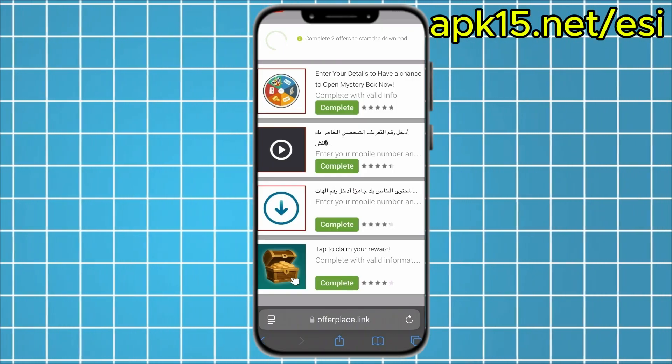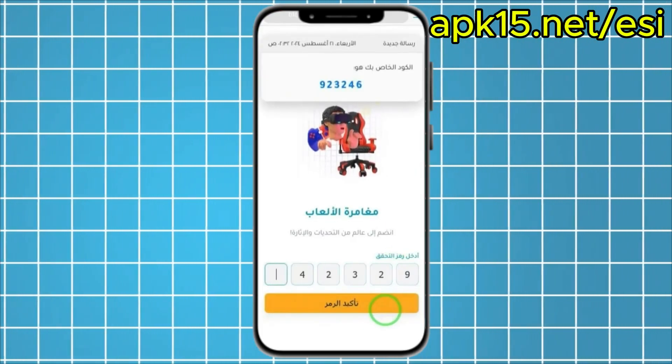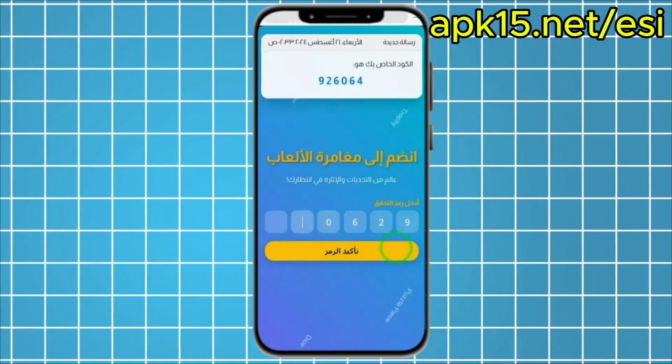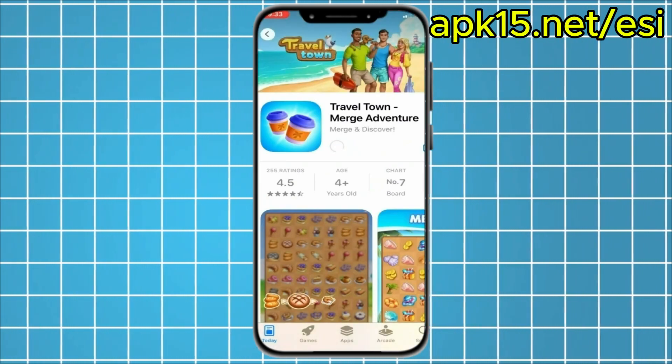For example, I got an offer asking me to enter my phone number. I received a text message with a code, entered it, and that completed the first offer. The second offer asked me to download a game and reach level 9. I played a bit, got to that level, and the offer was done.